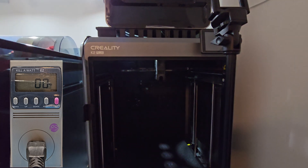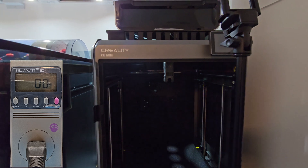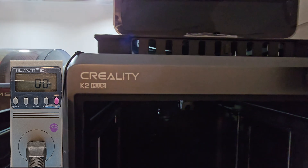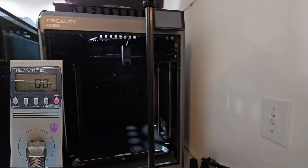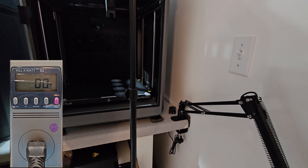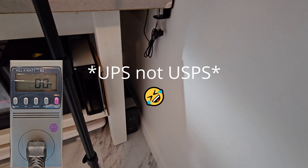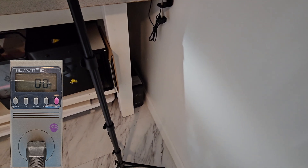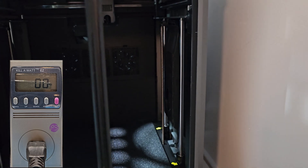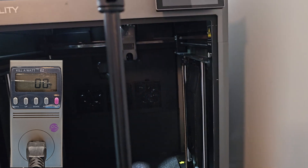Hey there. I've decided to test the power usage on my K2 Plus. The reason I'm doing this, besides curiosity, is because I have a 1500 volt, 900 watt UPS that I used to run with both my P1S and my A1 combined, along with other lights, and I've never had an issue.